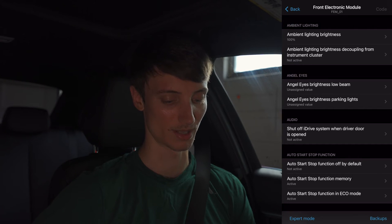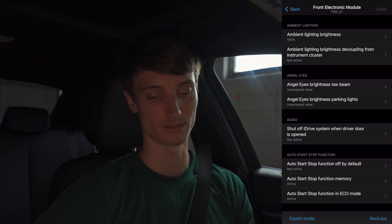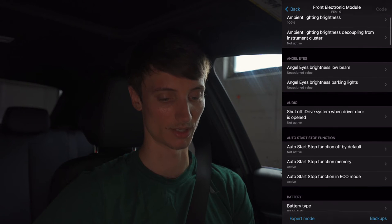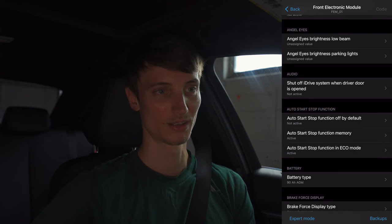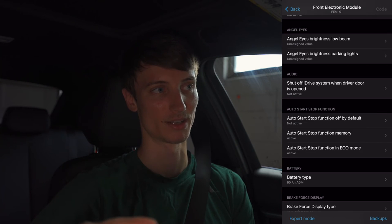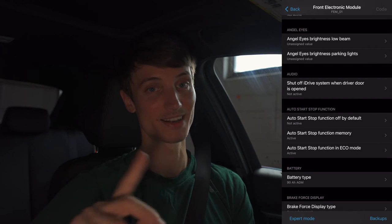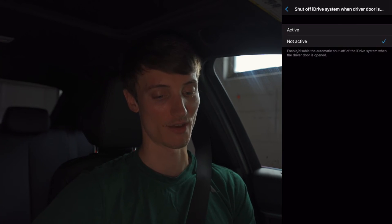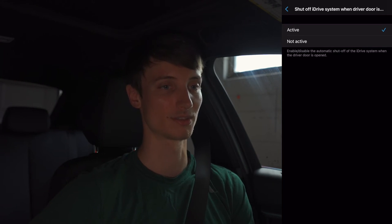In the front electronic module you can mess with ambient lighting brightness. There's also decoupling from instrument cluster, which means adjusting your instrument cluster brightness would also affect your ambient lighting on the radio trim or door trim — I don't care to mess with that. For angel eyes brightness, I don't want to increase that since increasing brightness also increases running heat, which could wear them out faster and they're not cheap to replace. Shutting off the iDrive system when the driver door is open is one I love to have active.